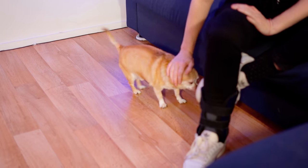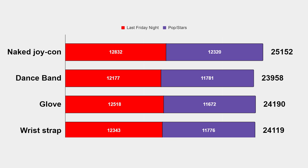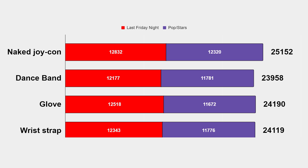Let's check these numbers. The accessory that gave me the most points overall is the glove with 24,190. Followed very closely by the wrist strap with 24,119. And again quite closely by the dance band with 23,958 — which still puts the official Ubisoft-partnered accessory in last place for scoring. I think I can explain why: with the glove and wrist strap, the Joy-Con is still mostly in the same angle as when held in hand, while the dance band puts it perpendicular.